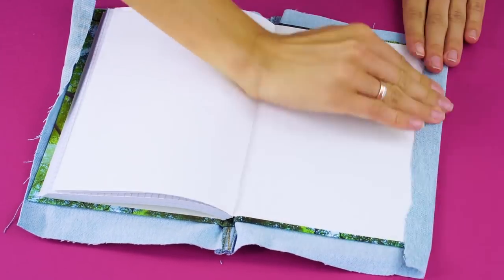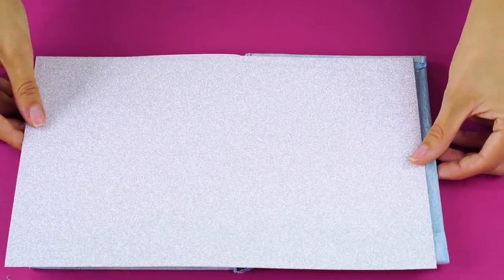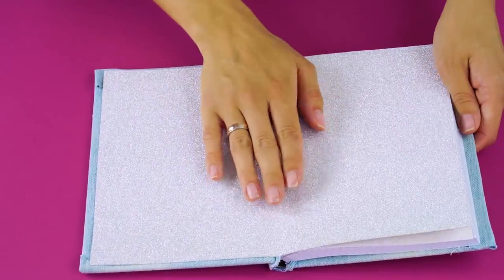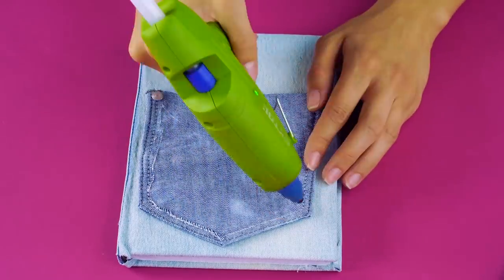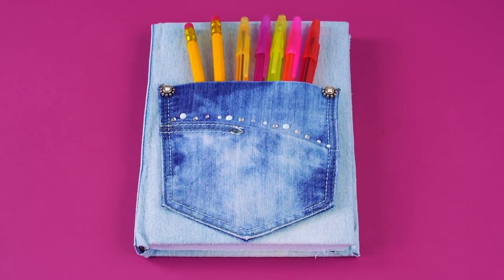Make a small cut on either side of the hem and glue the extra fabric inside the cover of the book like this. Now trim off any of the extra denim and measure out a pretty piece of paper to fit inside the cover of your book to hide the extra fabric you just glued inside. Cut out a decorative pocket from your jeans and glue it on the front cover. Now you have a jazzy notebook and you'll never have to search for another pen.